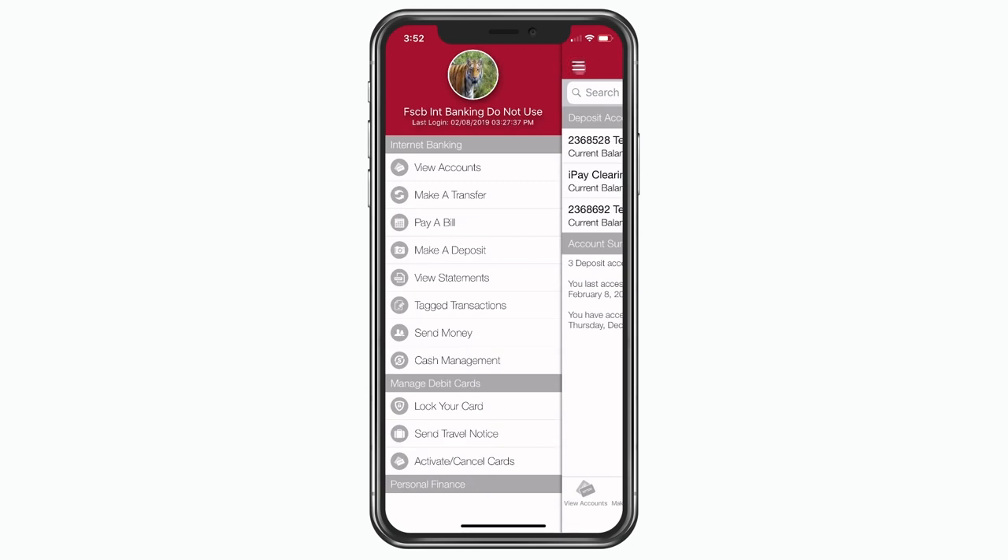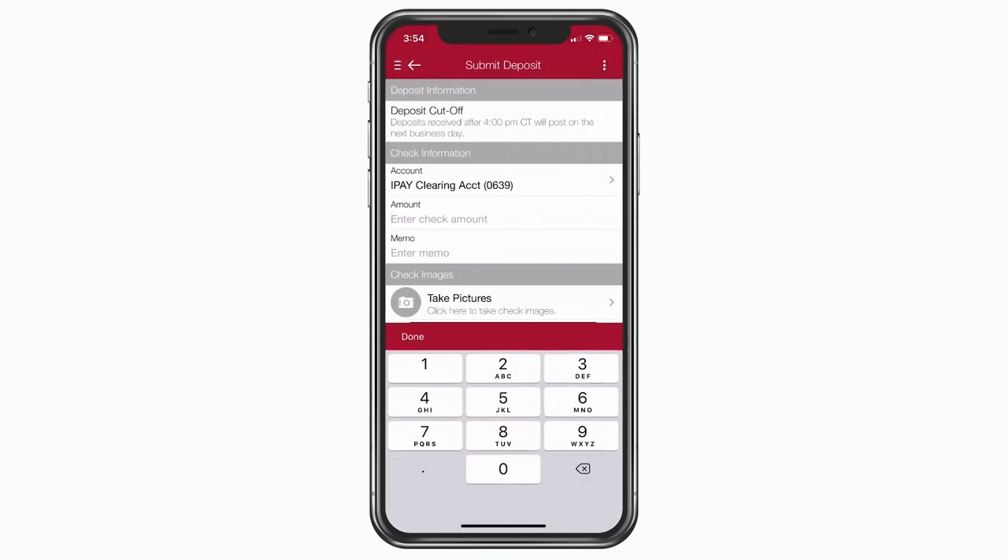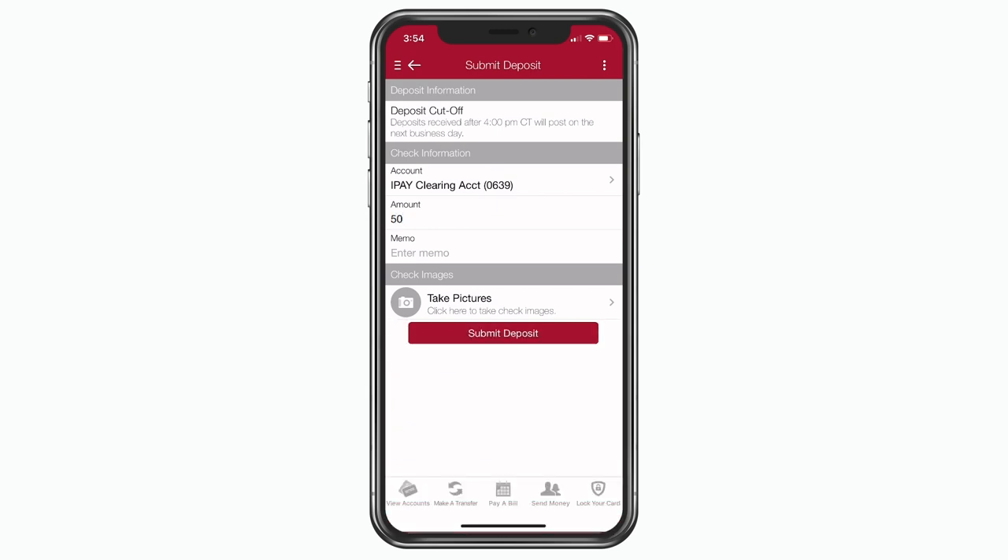To get started, select make a deposit from the menu. Select the account you wish to deposit funds into and the amount of the deposit. You may also write a memo to help you remember what the payment is for.